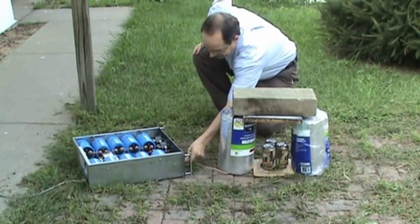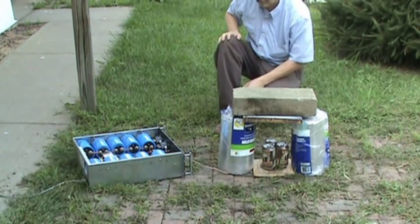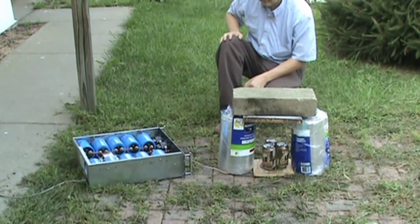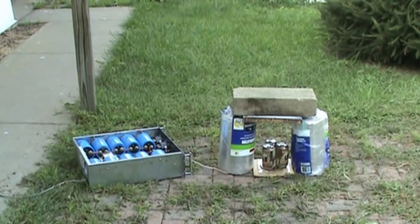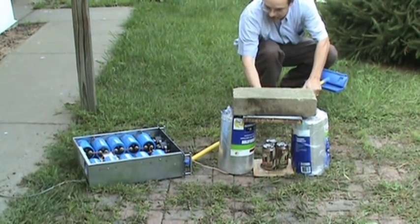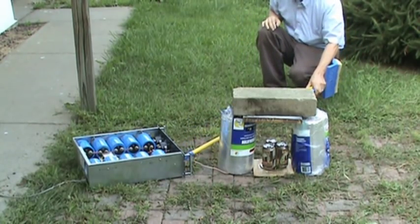Up to 1,500 volts. Capacitors aren't hot. I think I'm going to get a stick to hit the fire button with, so I'm not standing right there — I always want to fire it safely. Back at 1,500 volts.